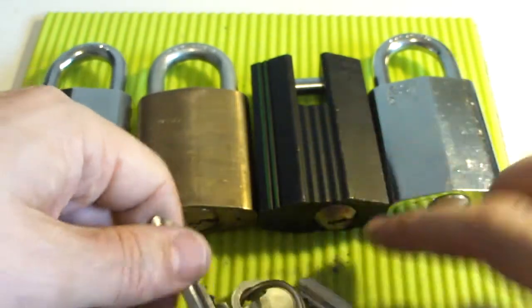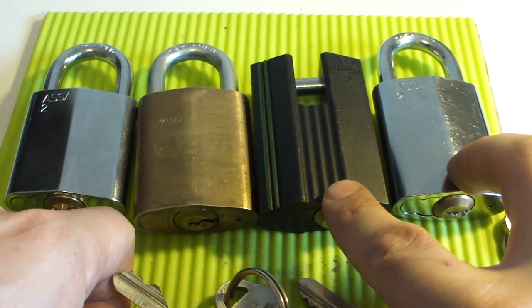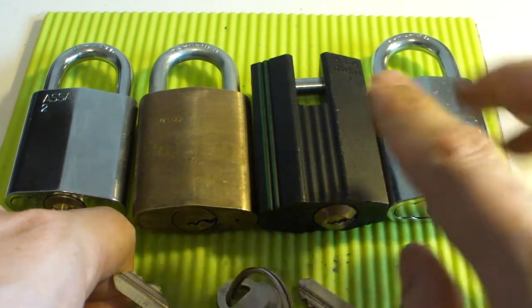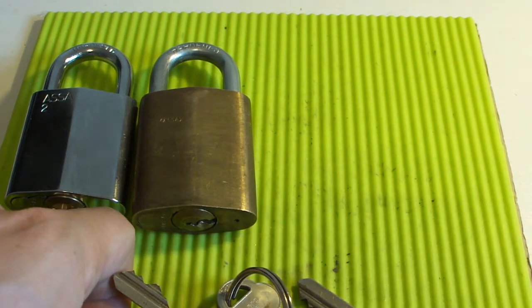These two I have had for quite a while and I have not been able to pick these. These are seven-pin cores and these two are really, really difficult to pick. I have not been able to do that.